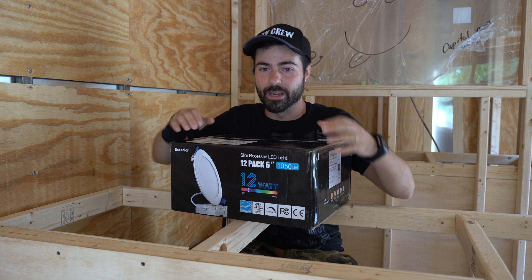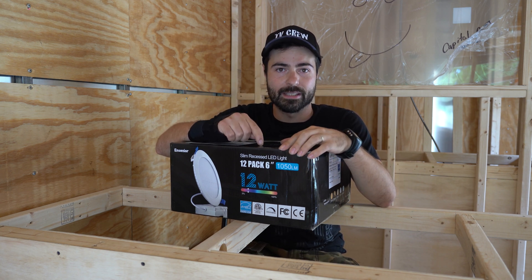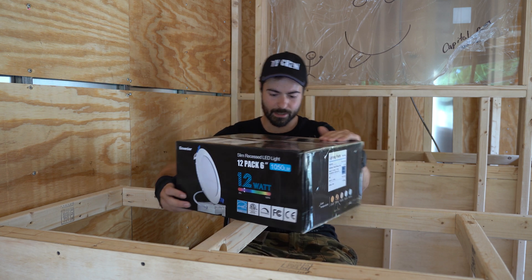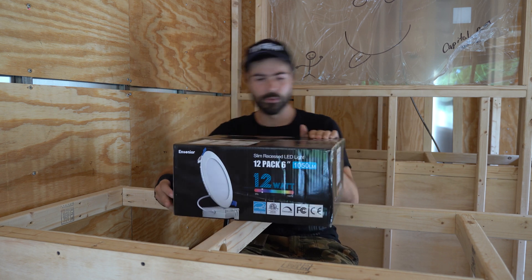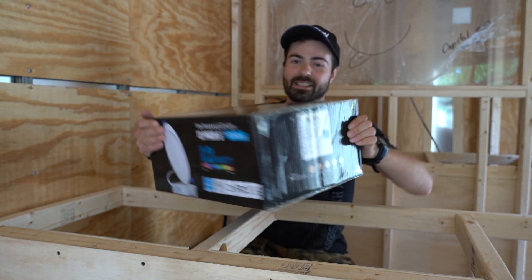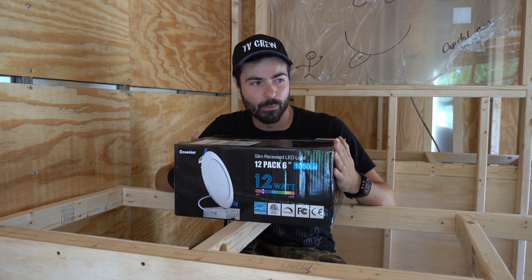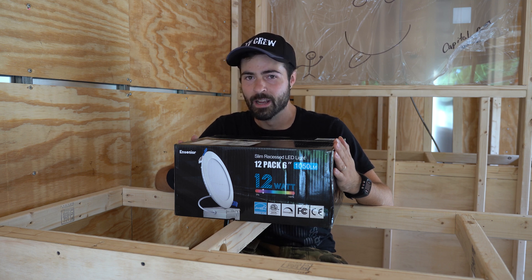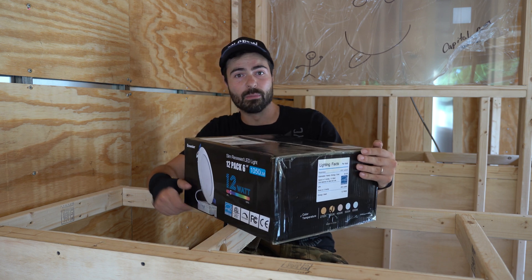Whoa, glare! So these are actually ultra-thin low-voltage recessed LED lights with a color temperature of 3,000K. I did the math on the wattage and they came out to almost just 0.1 amp a piece, which will really save us on our power. These are going to be great, and they're dimmable too.